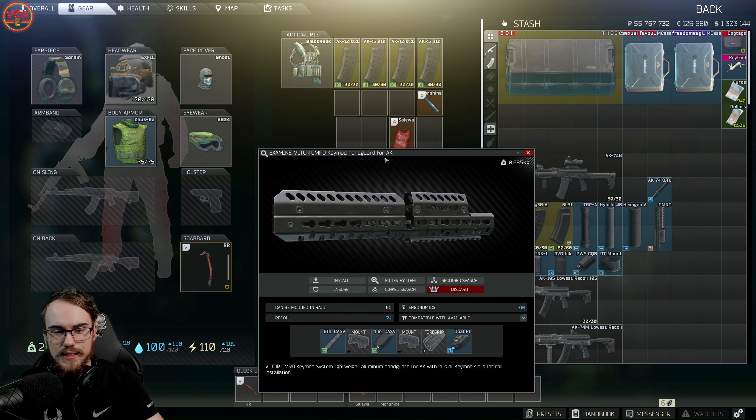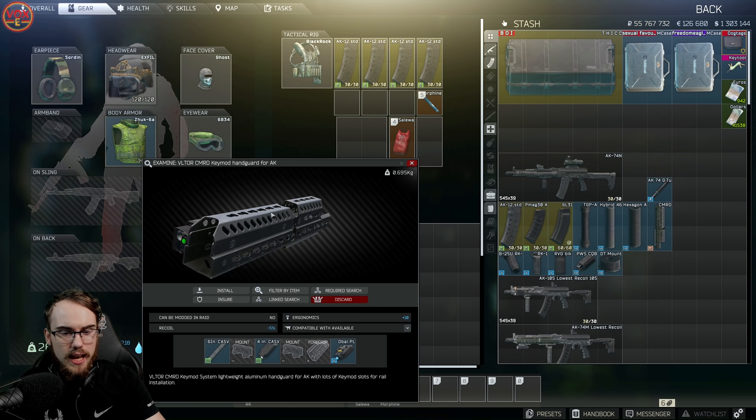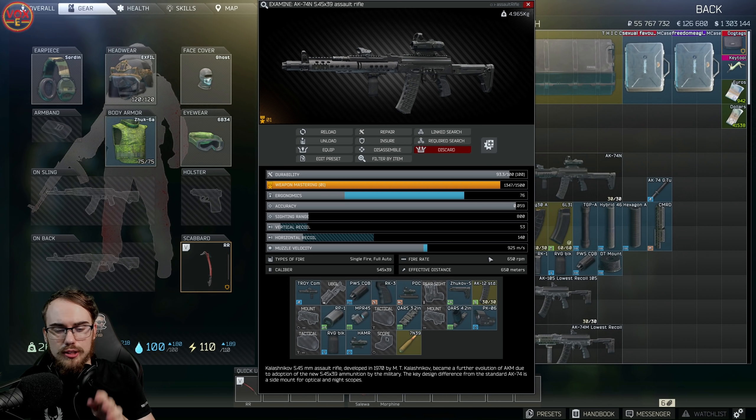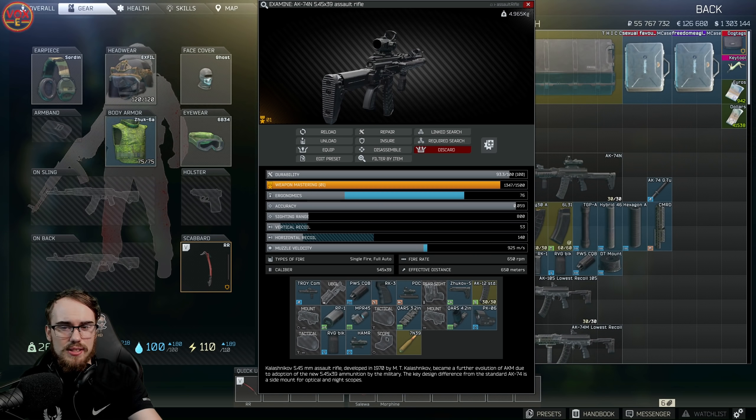All these builds use the VLTOR CMRD handguard, but unfortunately it doesn't allow a canted sight. If you want a canted sight on any of these builds, the best option is the Troy Industries handguard and gas block combo for AK, available from Mechanic. This lets you run something like a Hammer sight alongside a canted PK-06.